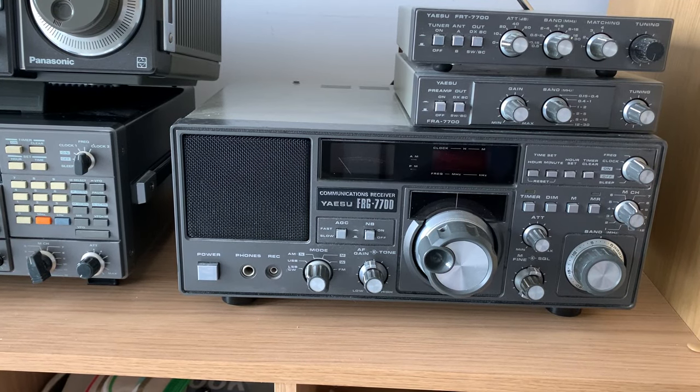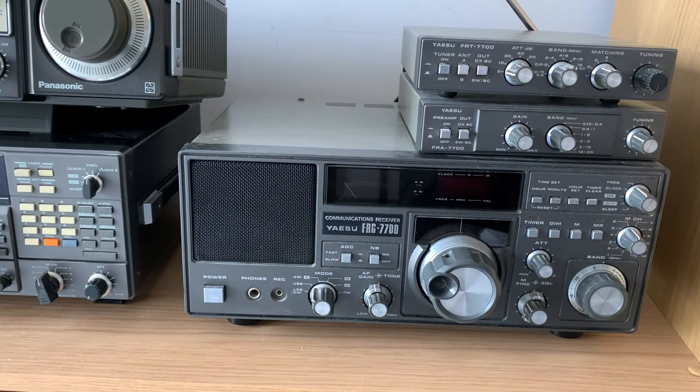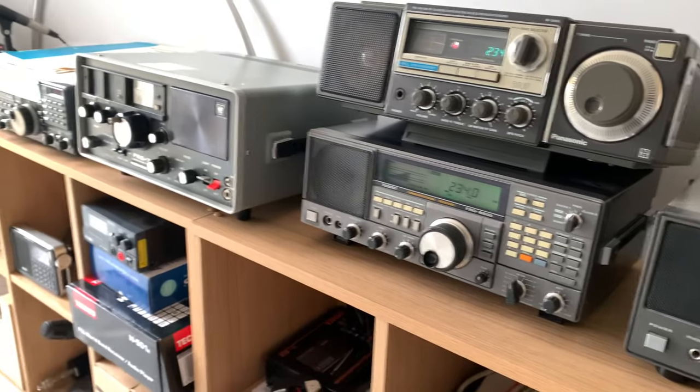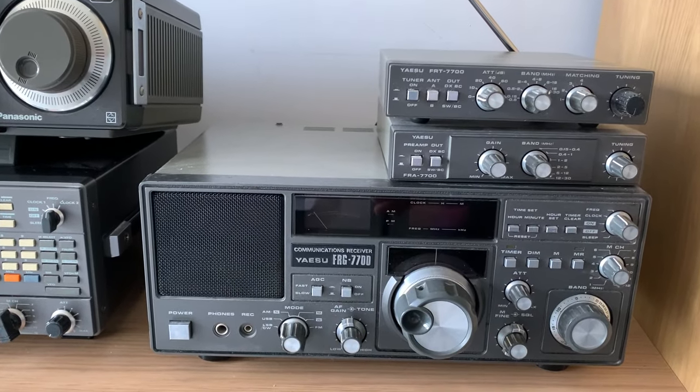Hi everyone, welcome to the shack. Following the relative success of my earlier video where I basically reviewed all the shortwave portables I've got here, I did mention that I would do another video with my tabletop receivers. Lots of you said that'd be really interesting, so I'm going to do that now. There are about six or seven to get through, and most of you will have probably seen these before.